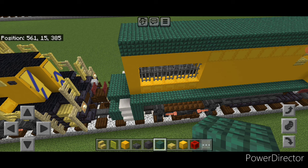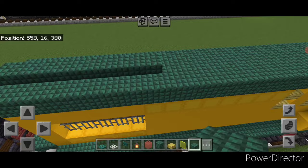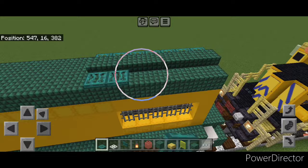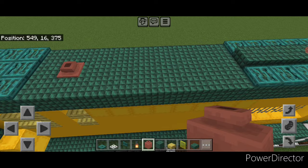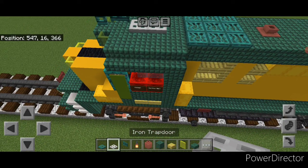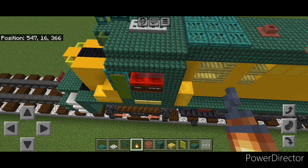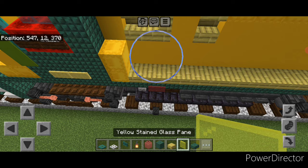Come up on top of the back, start from the rear end and do a line of seven dark prismarine slabs right down the center. Then seven warped trapdoors on the side, and seven on the other side. Right behind the cab do a three by three of warped trapdoors. Knock out the middle block and put in a decorated pot for the exhaust. Come up on top of the cab on the center, open a warped trapdoor here and a sideways one behind it. Two more trapdoors here. Then right behind the trapdoors in the middle put a lantern for the little flashing light. On this side only, do a line of bamboo slabs across until you're above the first back wheel, then put two yellow stained glass panes in this corner.